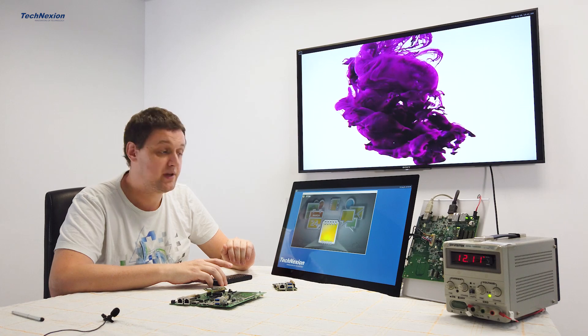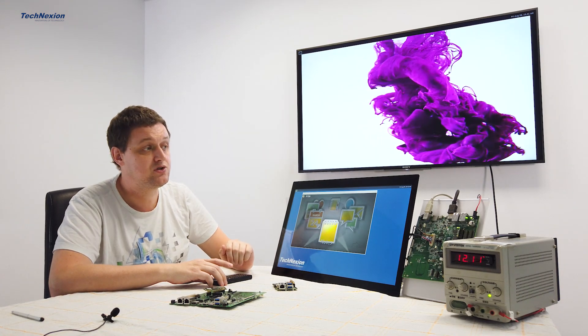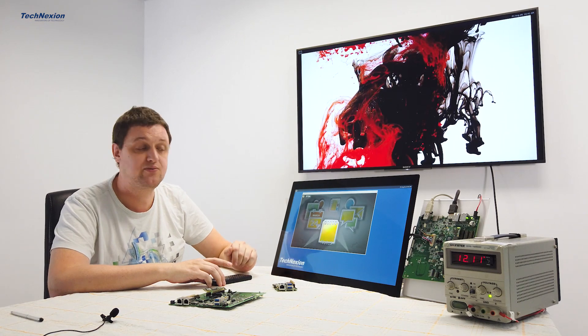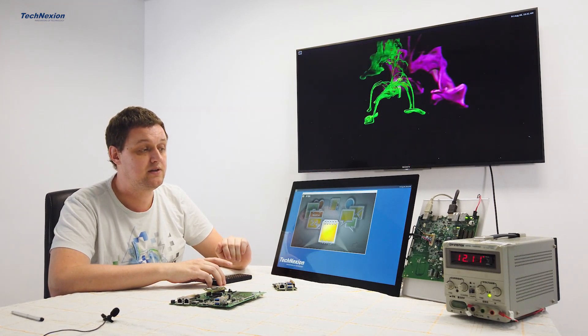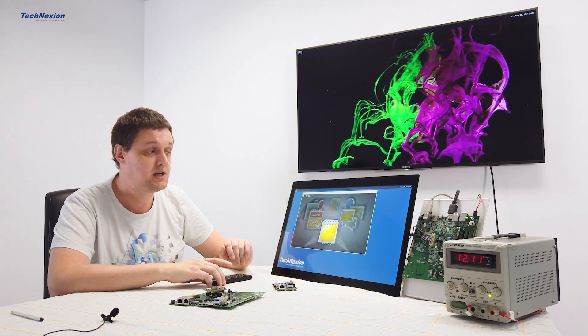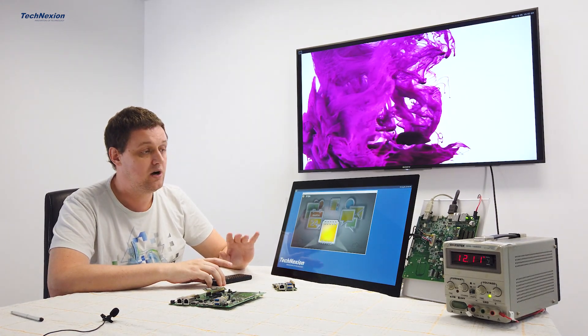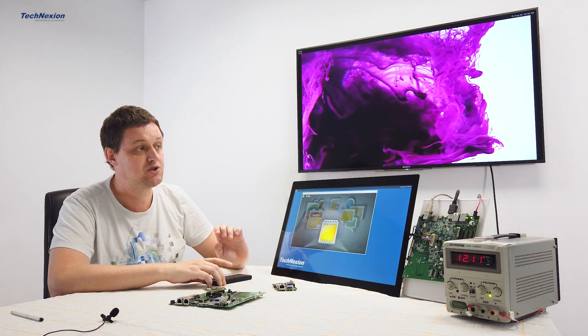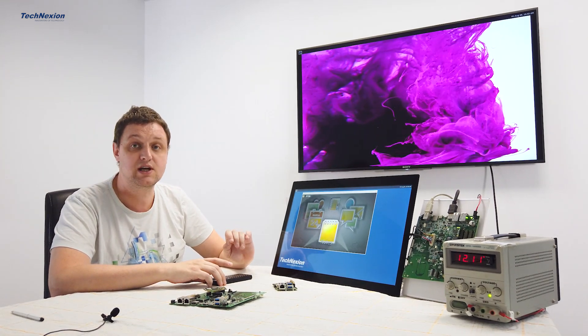This is running Yocto — a very polished version of Yocto 3.0, kernel 5.4. We provide full source code. You can download that and compile and tailor it. We have a lot of packages already installed in our demo images to make it easy for you to get started.